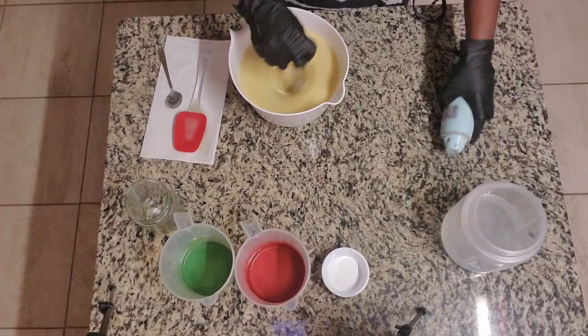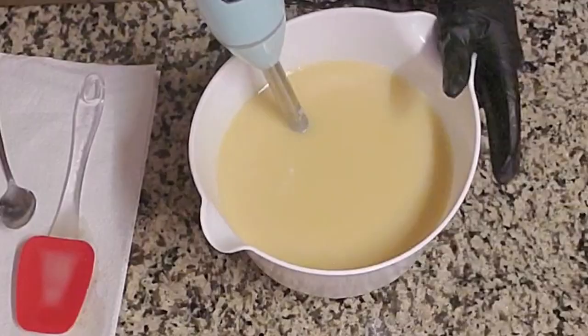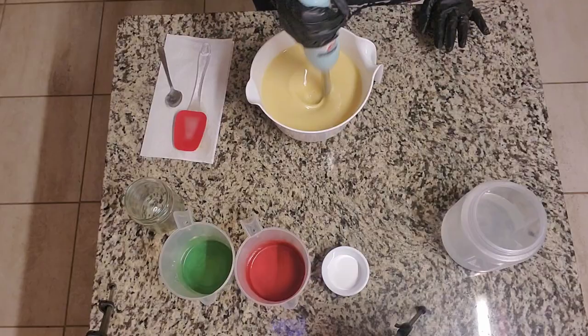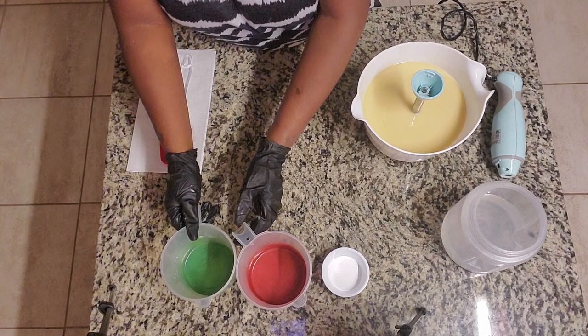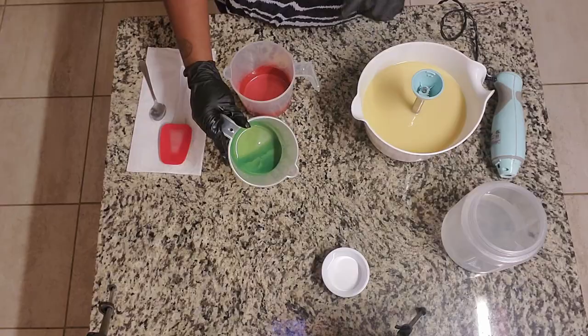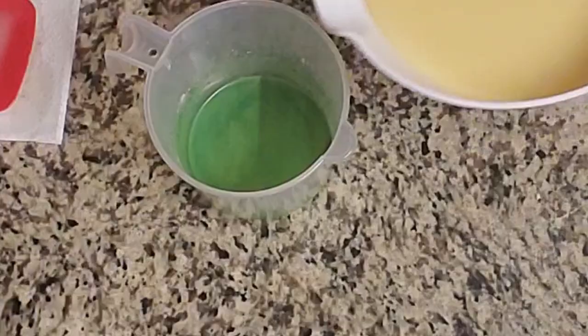Now that everybody's in the party, I'm just going to give it a good blending. Mixing it with my attachment, I'm going to give this a blitz on low for just a few seconds to make sure my fragrance is incorporated. Now let's pull in our two accent colors. This is a custom green color that I've also added French green clay to, and this is my red color with the rose kaolin clay.